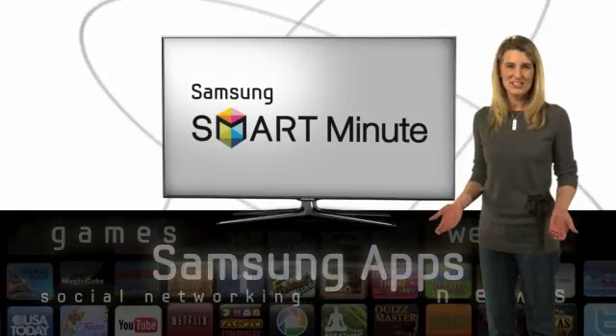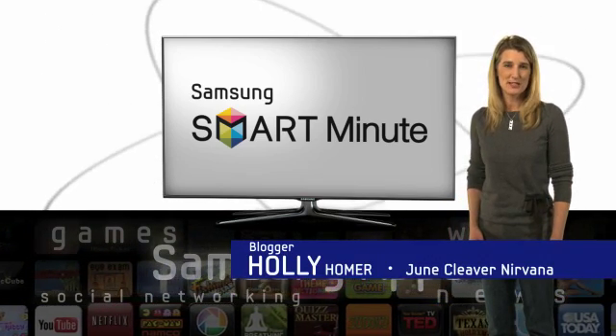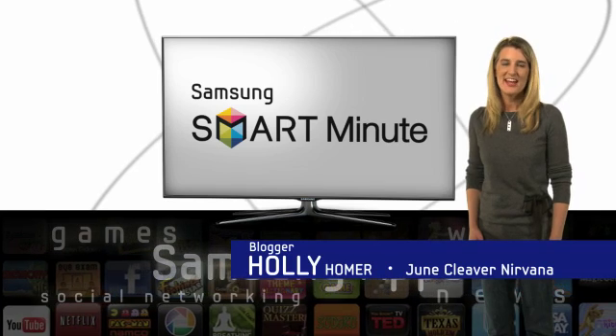See? Simple and quick, just like it should be for a busy mom. I'm Holly Homer from June Cleaver Nirvana, and I like Samsung Smart TV because it's smart and simple.